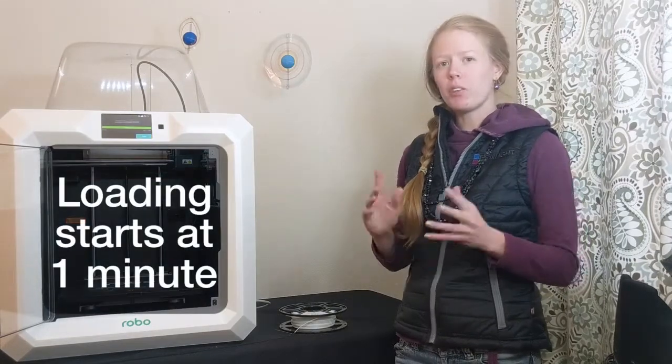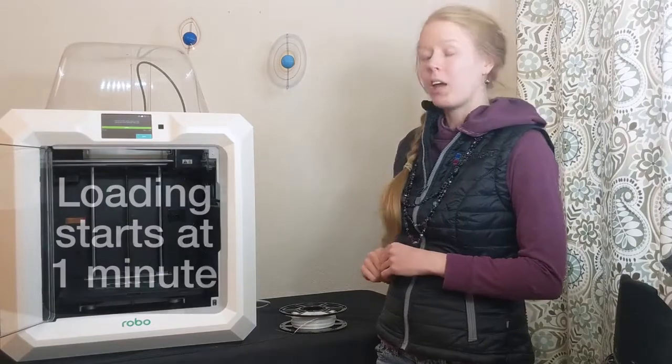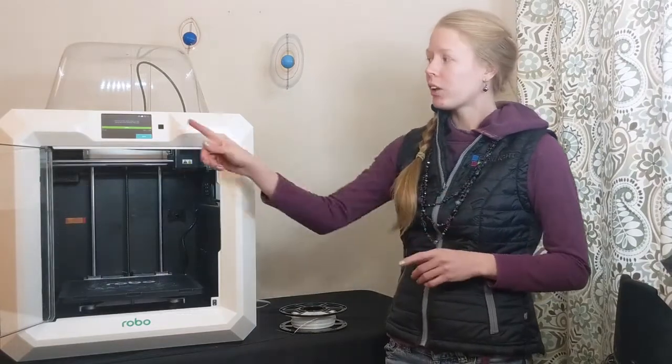If you don't have any filament loaded, skip the unload step and go straight to loading. If you have filament to unload first, click unload.